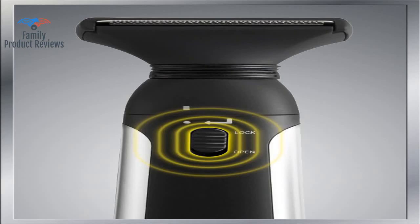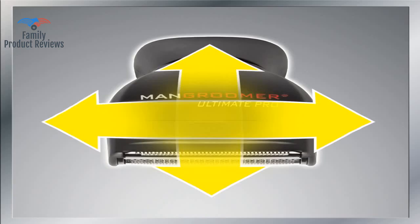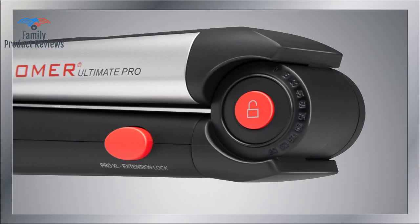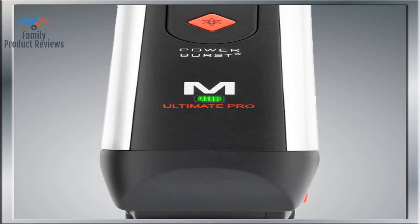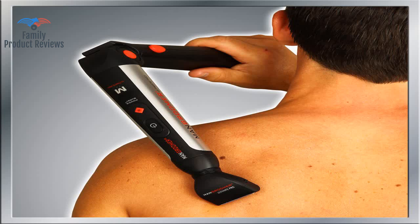The only issue — and not related to the device — is it's hard to see your back and make sure you got it all. You don't have to worry about that anymore. The great extending handle allows you to reposition as needed. As someone who is hairier than your average bear, this item simplified the grooming process.